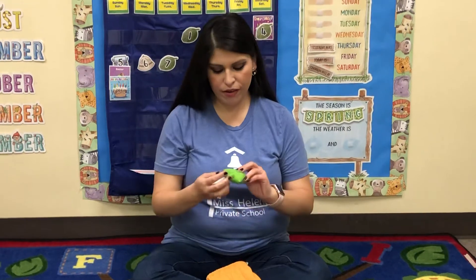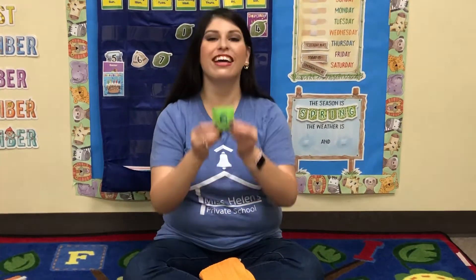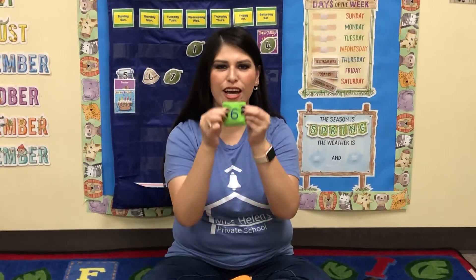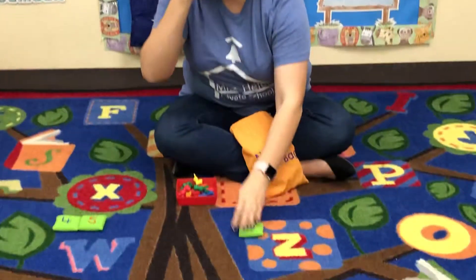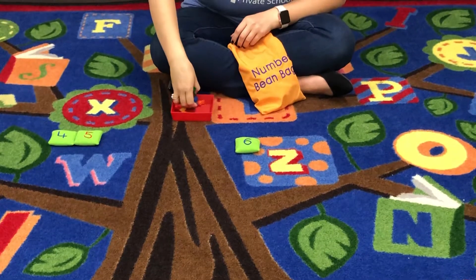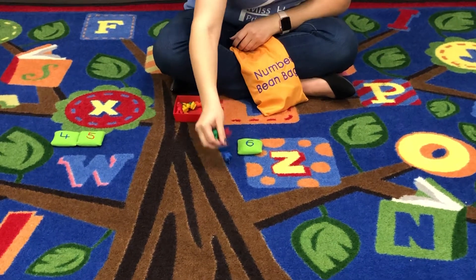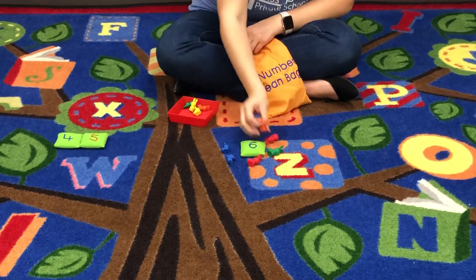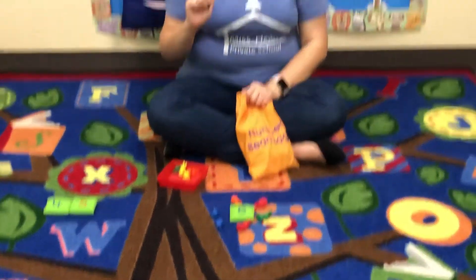Next number — I got the number six. Remember, it's a circle with a flag. The flag goes on the top for the number six. Count out six bunnies. One, two, three, four, five, six. Six bunnies.